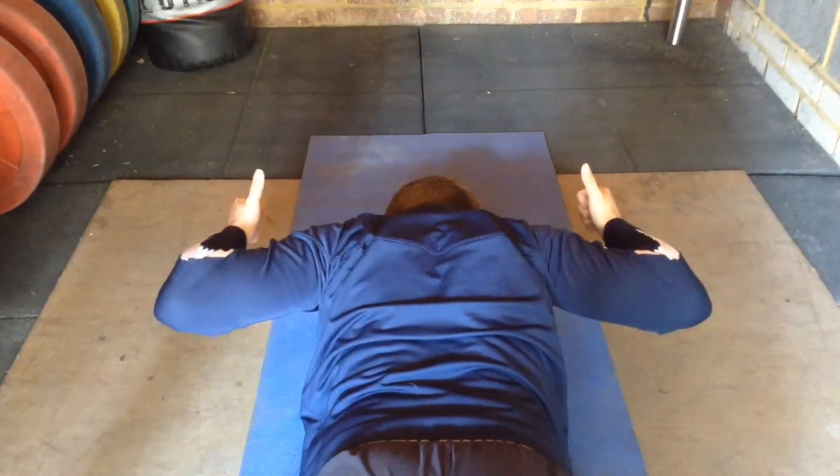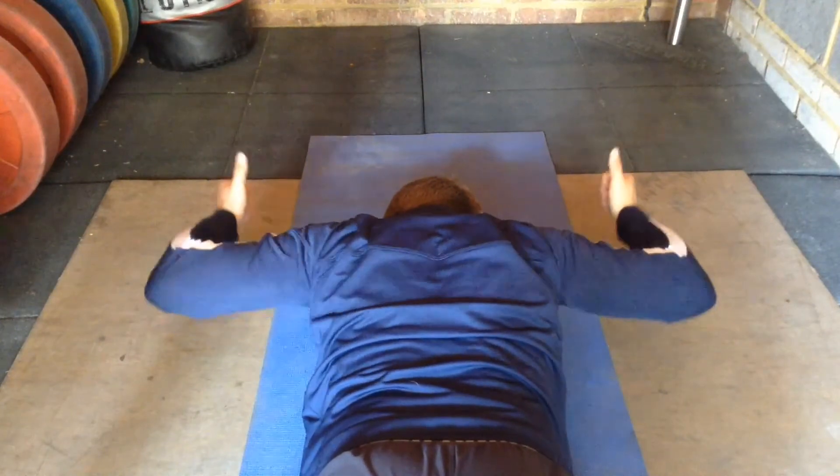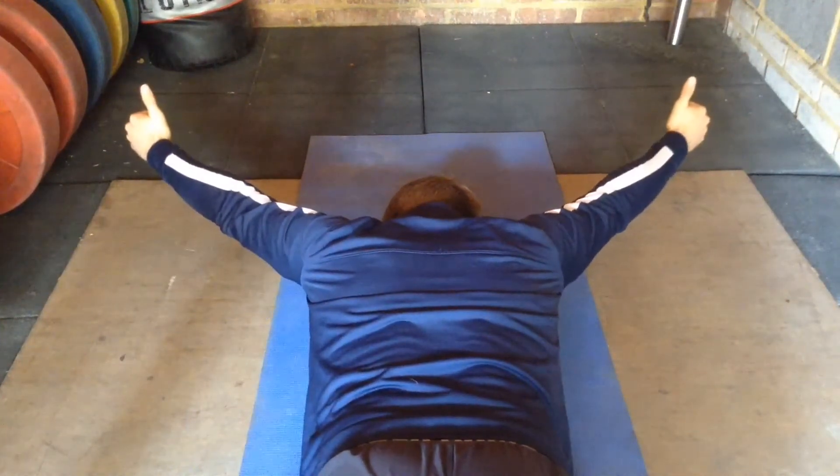Hold here for a second or two before bringing your arms down to shoulder height. Keep your hands off the ground throughout. You should now look like the capital letter T.